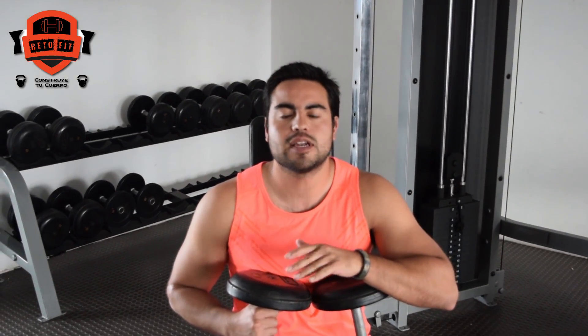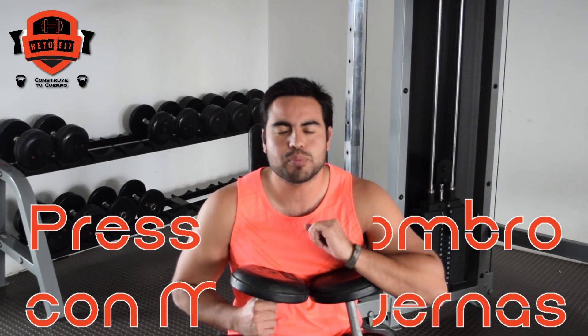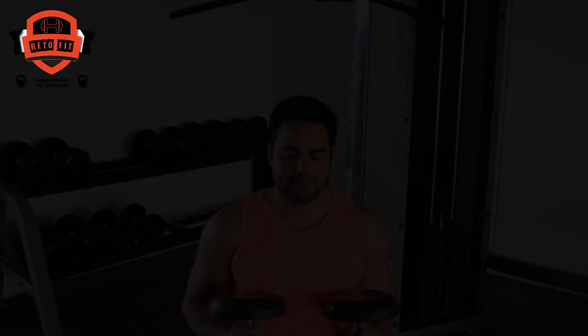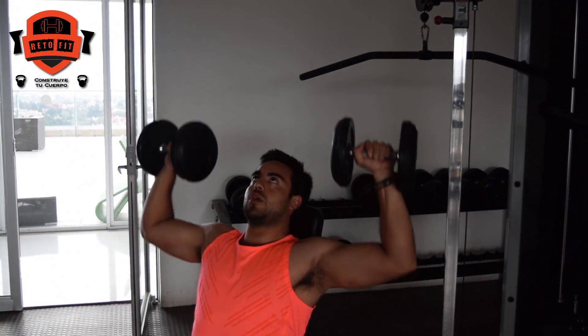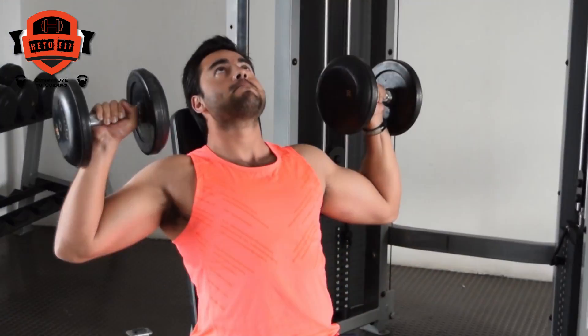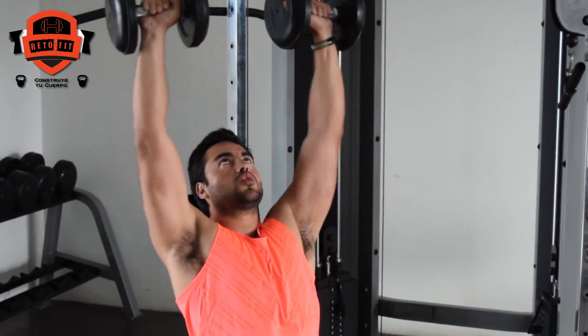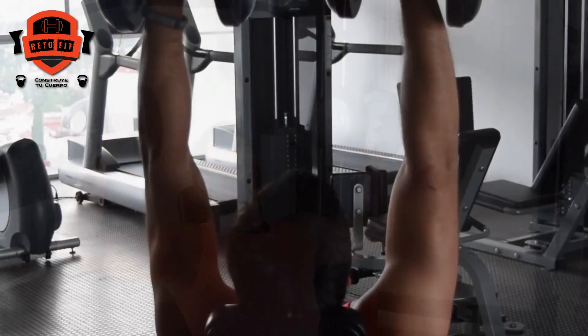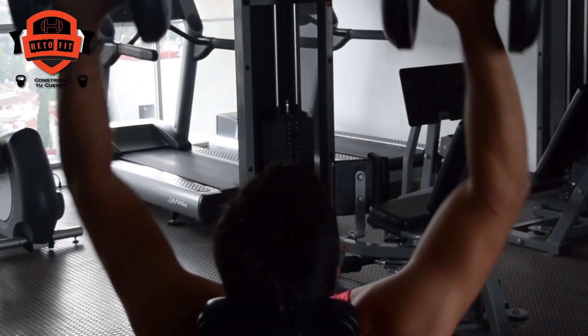The first exercise will be with the dumbbell. This exercise is going to be done seated on a bench. We are going to put the feet firmly on the floor, hold the back straight, do a 90-degree angle with our arms, and go until the arms are parallel to the floor, then press up from the shoulder.